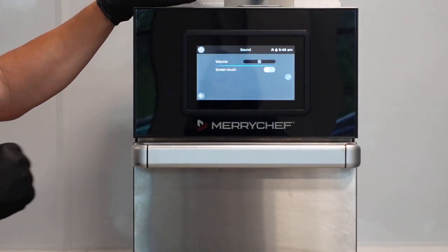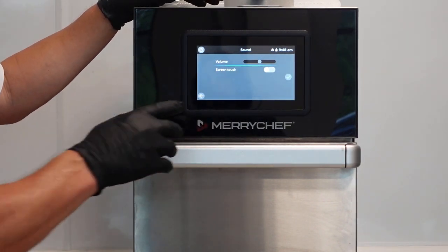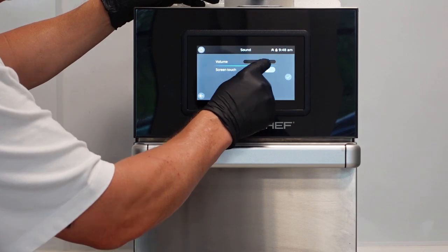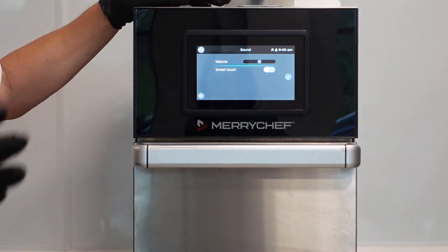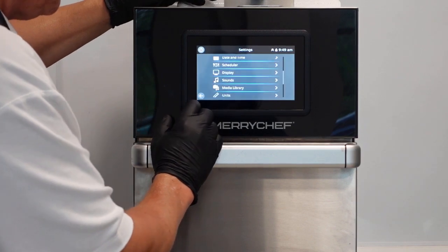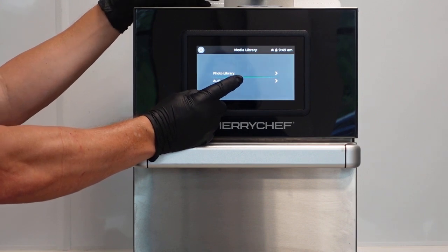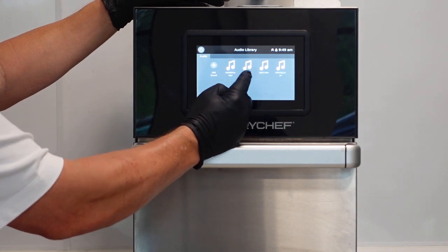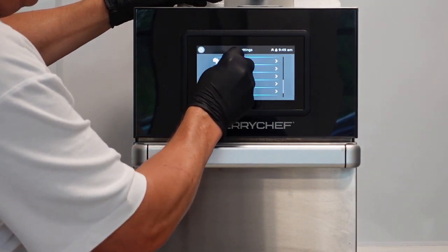For sounds, there is only one - it's really about whether you want it to beep every time they touch the screen, which can be really annoying. If you switch that off, it will only bleep when the door opens or when the program is finished. Then it's just a case of setting the volume on site once you know where the oven is. If it's in back of house, you'll want it louder so staff out front can hear it. If it's front of house, you might want it quieter. The media library is where you can add photographs and audio for warnings, errors, and cook done.